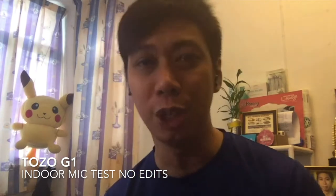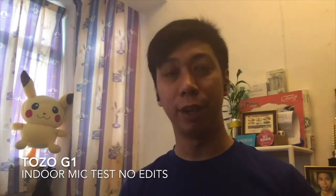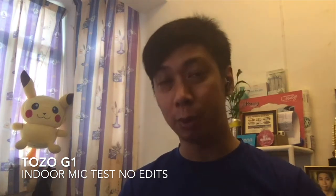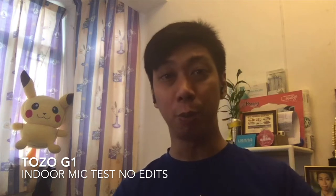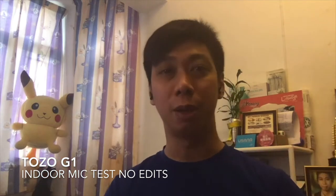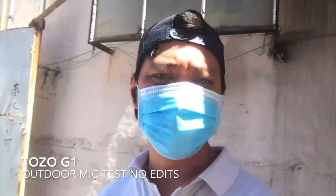Next we're testing the microphone — both indoor and outdoor. This is the Tuzu G1 mic test wearing both left and right earbuds. The sound is very clear and stable indoors, and you can hear the surrounding environment. It's great for talking to teammates in games like PUBG Mobile — stable with no audio cutouts. Testing: one two three four, one two three four.